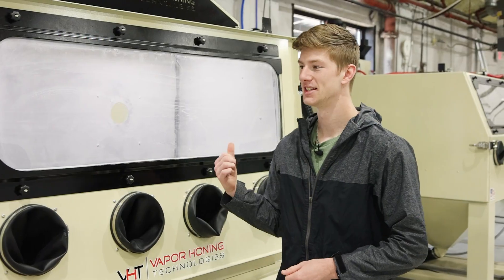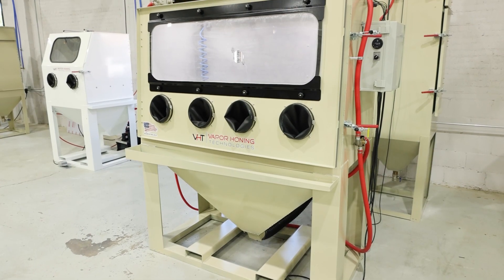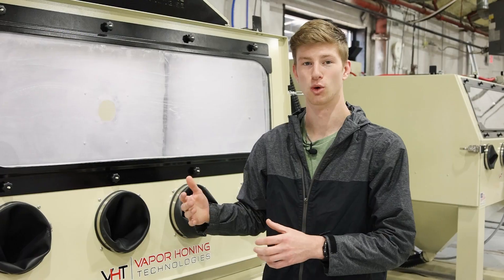One more thing I want to mention is that all of our soda blast machines come with a pressure pot rather than a siphon. This ensures consistent abrasive feed and your results are just going to be much more efficient. This is the VH 3500 Soda Blast, and you can always get soda blasting in any of the sandblasting configuration models that we already have.